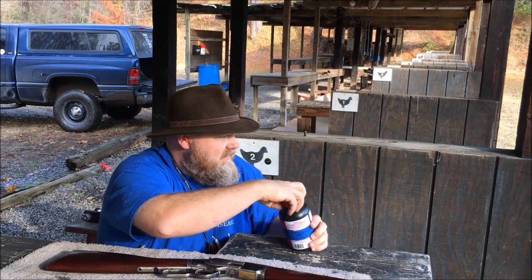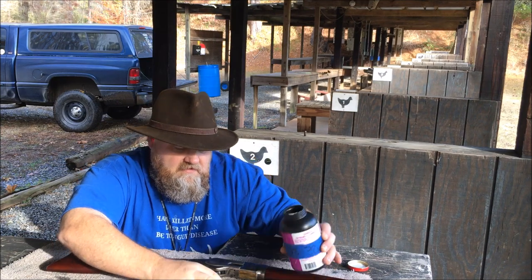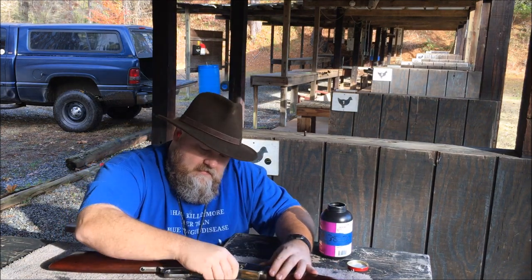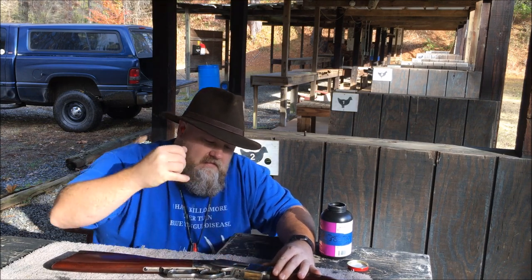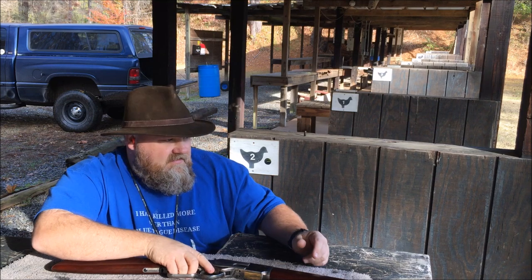I'm shooting my .38 reloads today. Load her up. First shots will be taken at 25 yards and this is just the cold zero.